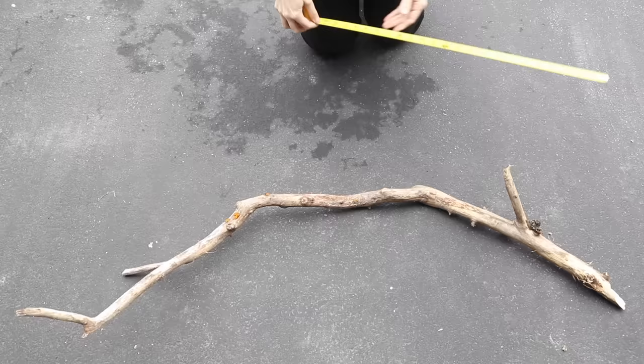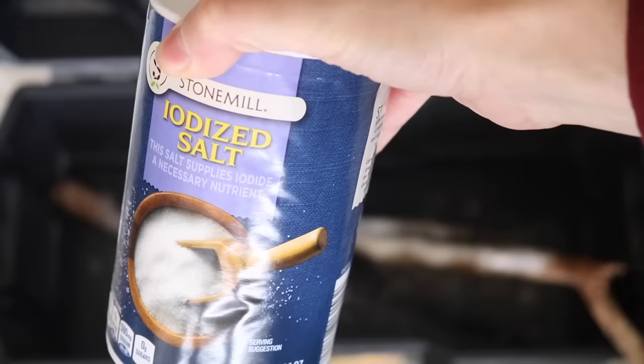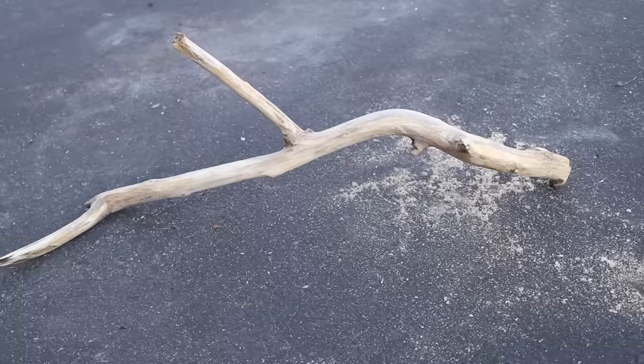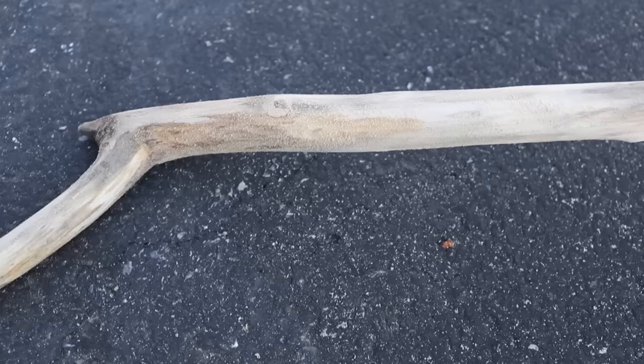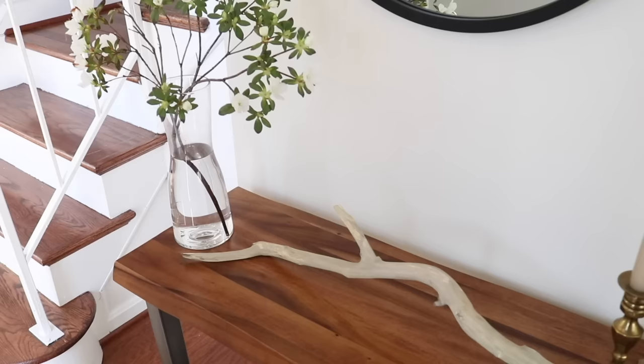Kind of that same concept is branch decor. I've shared a few ways to decorate with branches, including how to get a faux driftwood look. I found a branch outside and added some bleach, baking soda, and salt, let it sit, and after sanding it down you get a look really similar to driftwood. I've seen pieces of driftwood at HomeGoods go for $50 or $60, and this was essentially free.